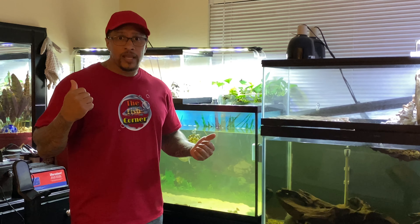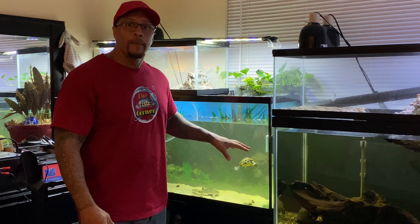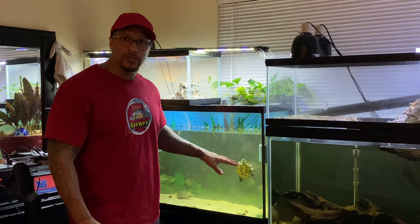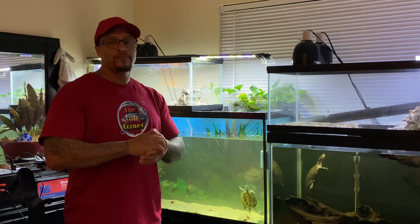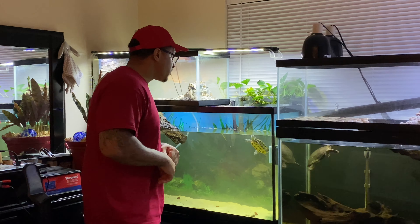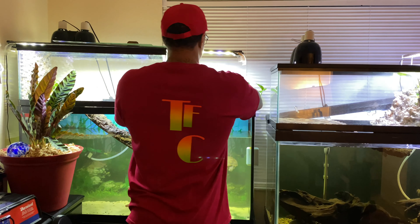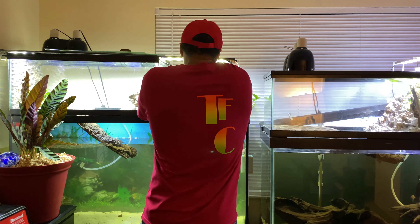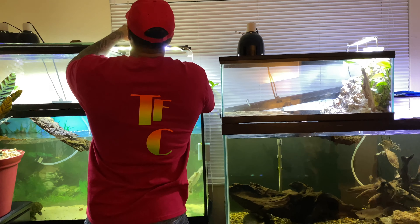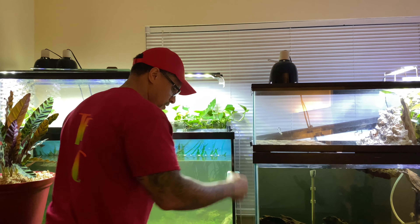You know, we all have tanks that crash, but I haven't had one crash in quite a while. This tank is the most problematic because I have four turtles in here. If you have questions, drop them in the comment section. Come on over — I have all of these beautiful pothos growing inside of this hang-on-the-back filter.